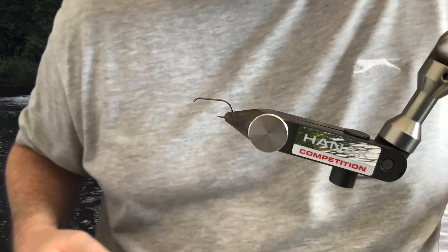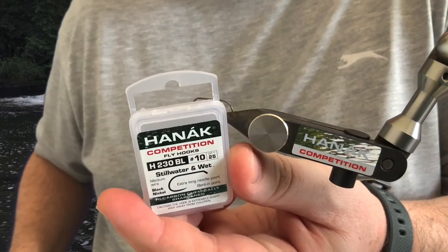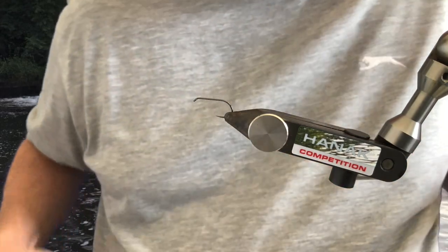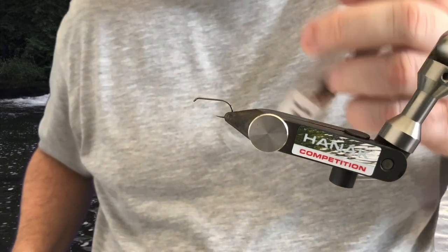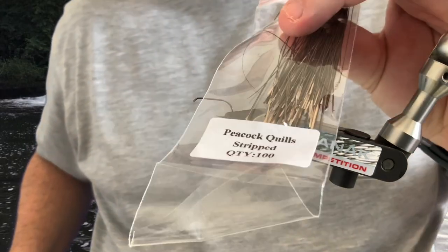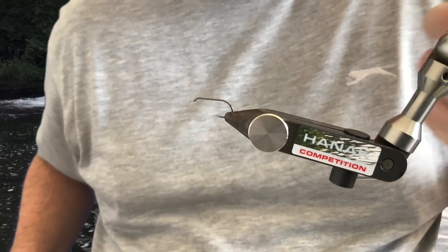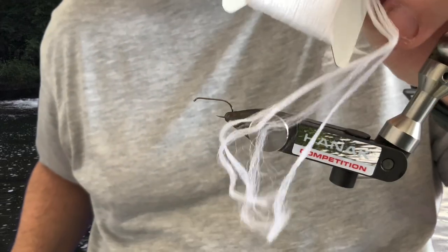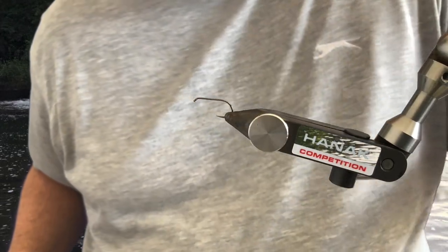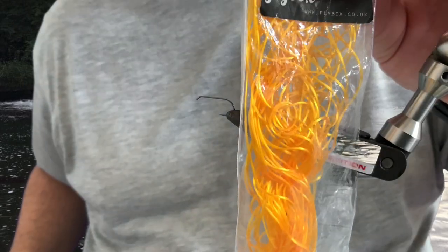What you need to tie it: a size 10 Hanak 230 barbless hook, some black thread, some stripped peacock quills — the ones from further down the stem on the feathers, so not the peacock eye. You need some white polypropylene or antron, whatever you've got to hand, and some sunburst colour flexi-floss.